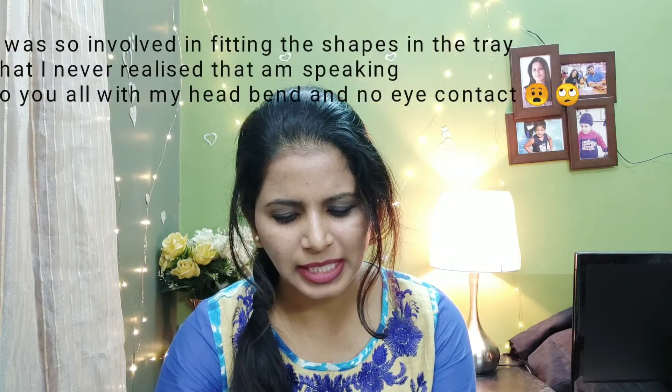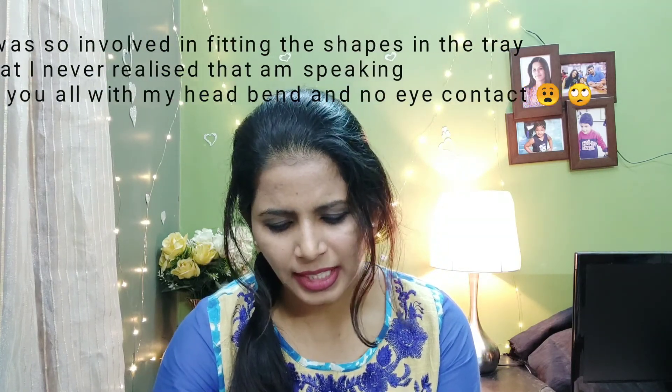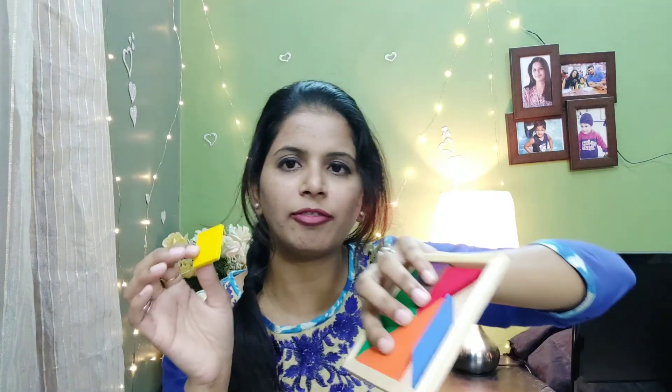Whenever my son keeps playing with this, my husband joins in and starts making things too — it's a very interactive, family-oriented product, and I love that. Actually, I'm struggling to fit these two shapes back into the tray right now — my son and husband are so used to playing with it every day that they do it in a couple of minutes, but I'm finding it difficult!